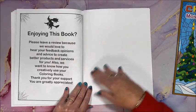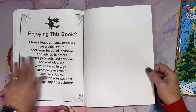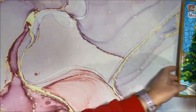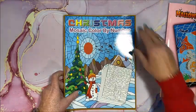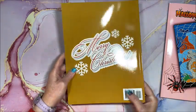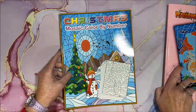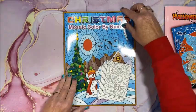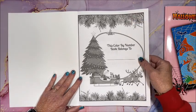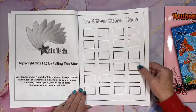All right, there's a page asking for a review and a blank sheet at the back. Now let's take a look at the Christmas one — we have the front cover and the back cover that just says 'Merry Christmas.' There's a nameplate page and again you can test your colors here.